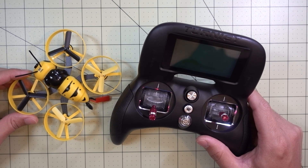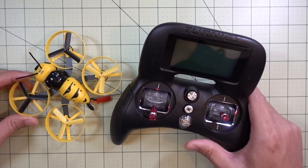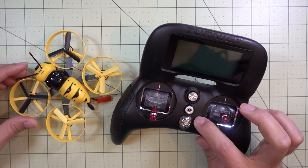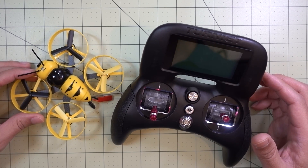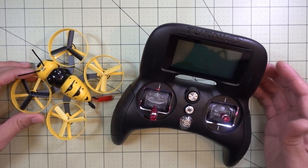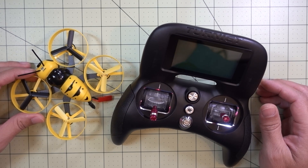A question I get asked quite a lot on my channel is how do I fly with the Evolution transmitter when it doesn't have any trim buttons so that I can trim my quad while it's flying so it's not drifting around. The answer I have to those people is always the same - I don't use the trim buttons, I don't need them. Even on the Tyrannus I don't even use them because I don't need them.